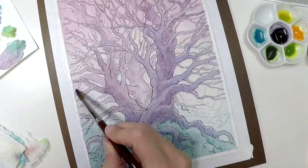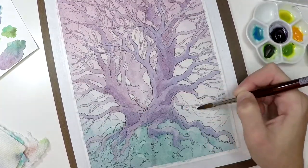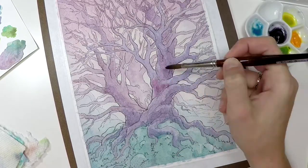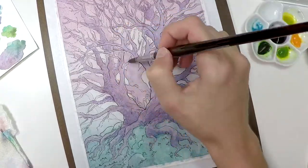I want to push that light, airy feel, and in order to create an ambient, glowy light, you do have to have darker areas to achieve that.